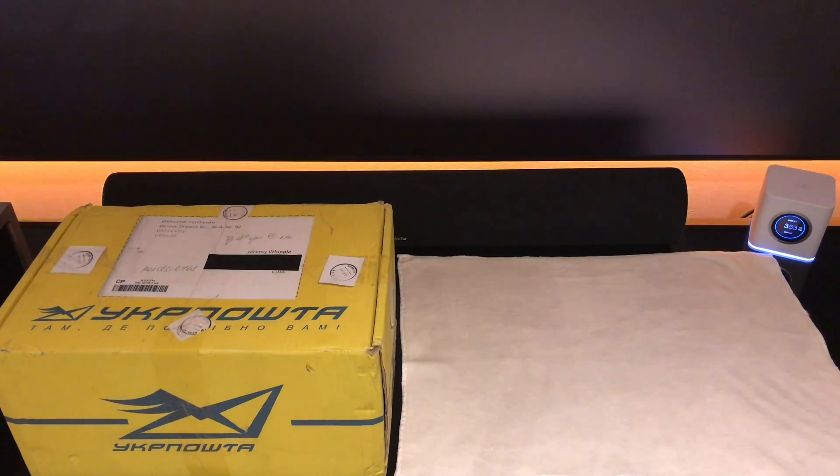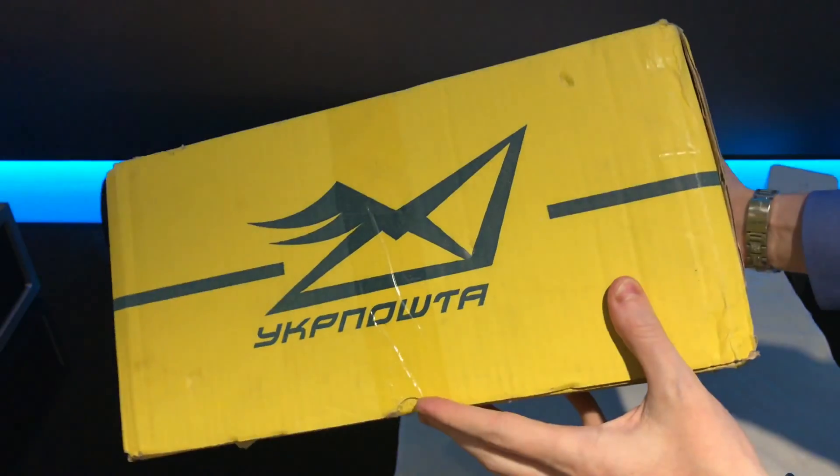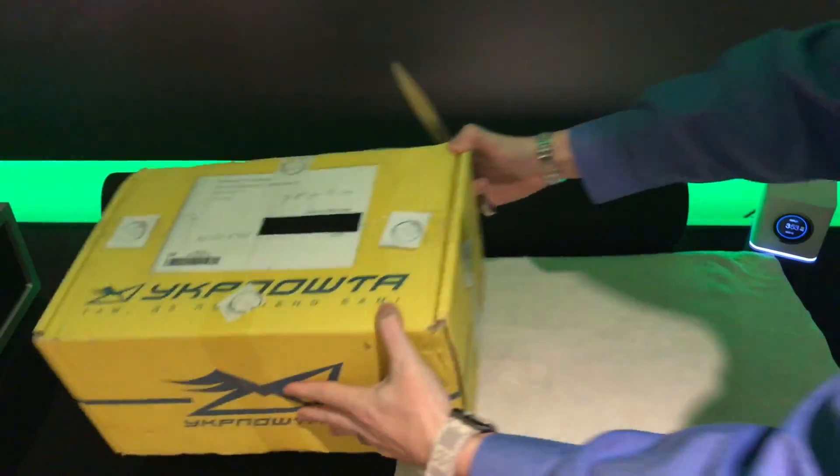Hey guys, Jeremy here with another episode of Random Expensiveness. Today we're going to be doing a different unboxing for you. I ordered this from Ukraine — it took about two months to get here — and let's take a look at it.